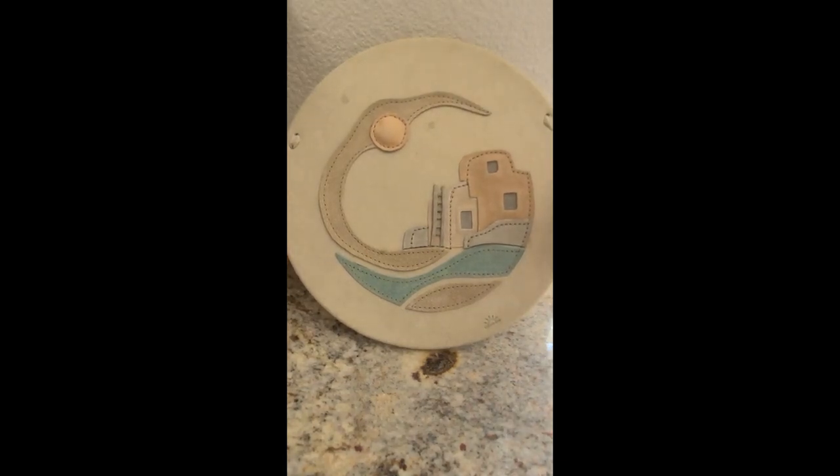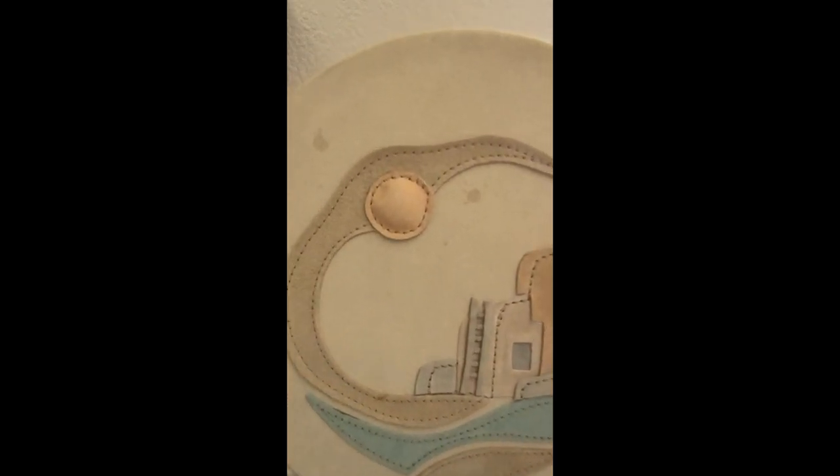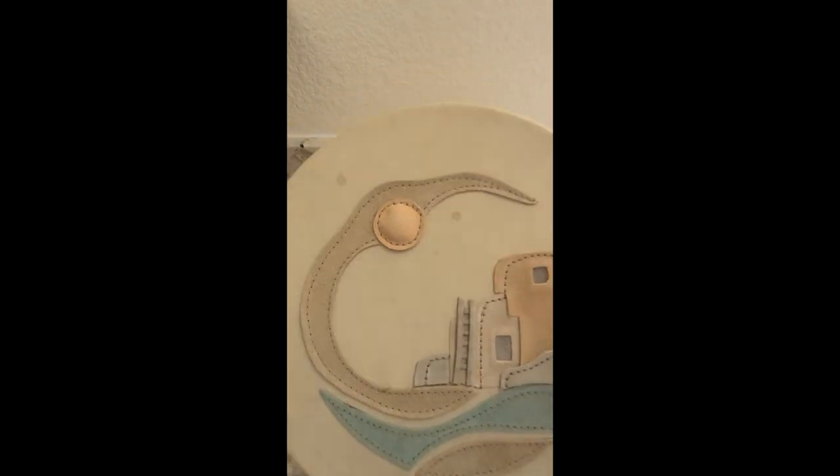I found this beautiful suede applique wall hanging and unfortunately, as you can see, it's got a couple of greasy spots on it, so I am going to try to clean those off.